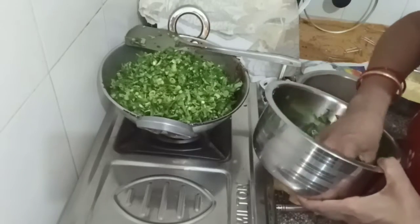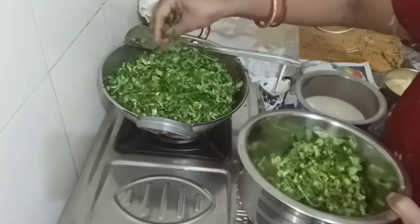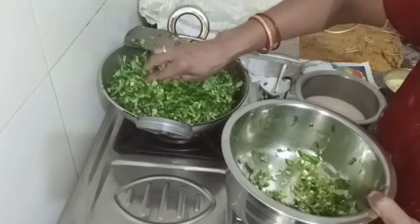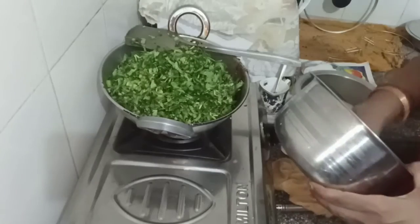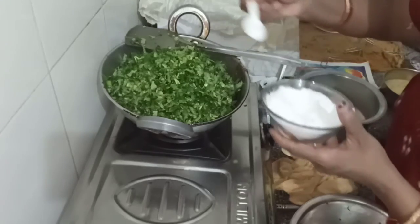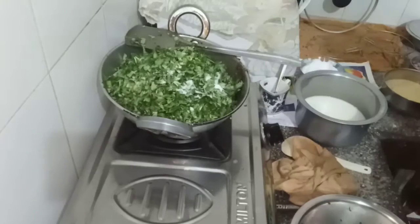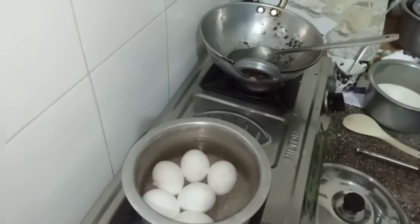I have to give it a very easy step. I'll add for a few seconds. We are going to divide the oil into the seeds. Now we will add the oil into the oil.